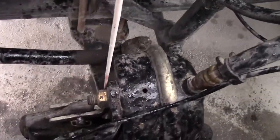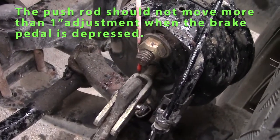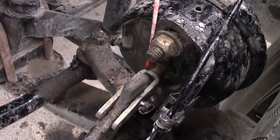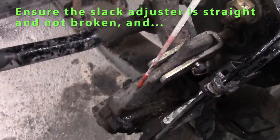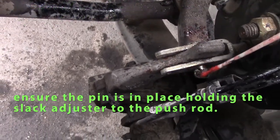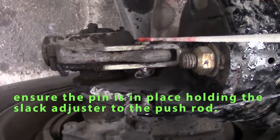Check my pushrod — it should be straight and should not travel over one inch when I apply my foot brake on the inside. Check my slack adjuster — it should be straight, not cracked, and my pin should be secure attaching it to my pushrod.